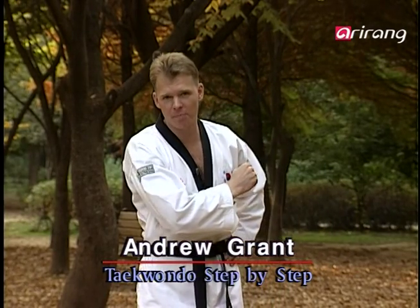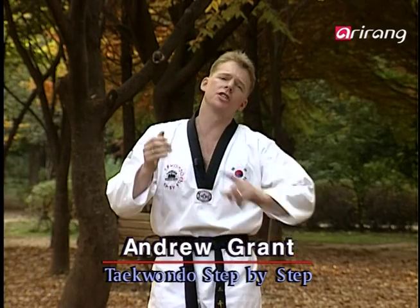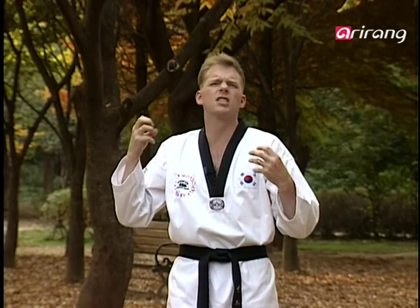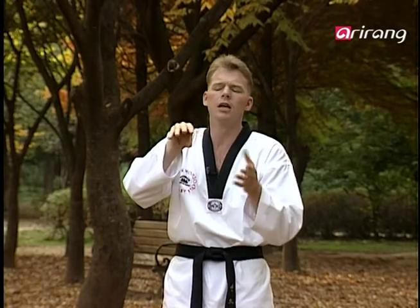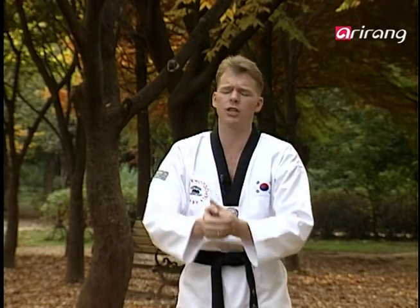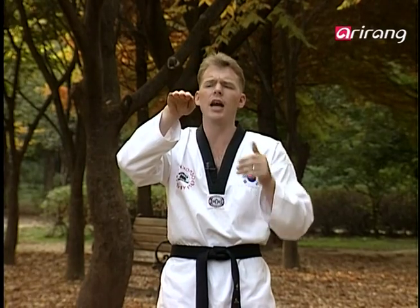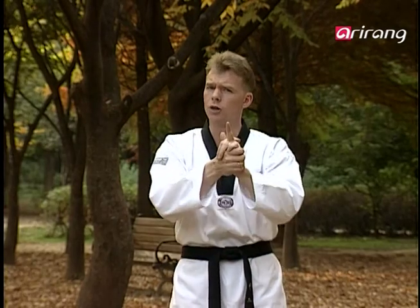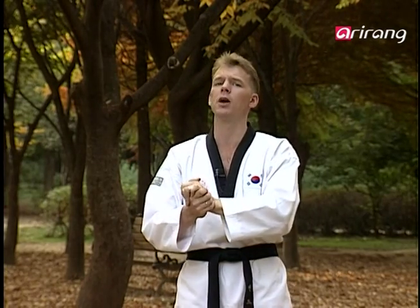Hello everyone and welcome back to Taekwondo Step by Step. I'm Andrew. Many days we suffer from insomnia — we just can't seem to get enough sleep. Often it's because we work our minds so much: we're mentally tired but not physically tired. We neglect our bodies. We need to make sure we're both physically and mentally tired, and then we'll be able to sleep. So exercise is a good start — right here with us on Taekwondo Step by Step.